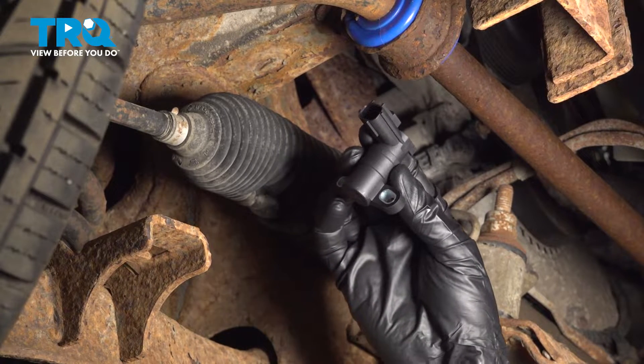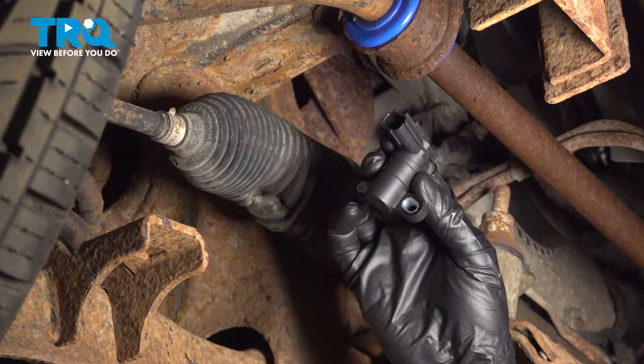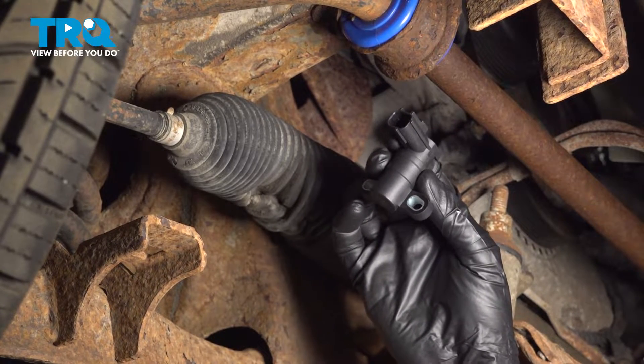In this video, we will show you how to replace your crankshaft position sensor on this Ford Ranger. This will be mounted down along the bottom front of your engine.